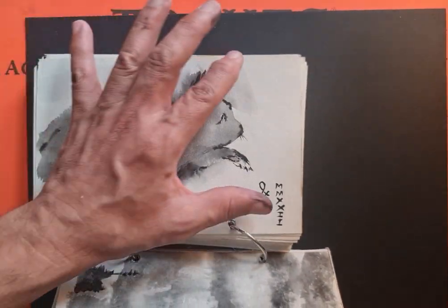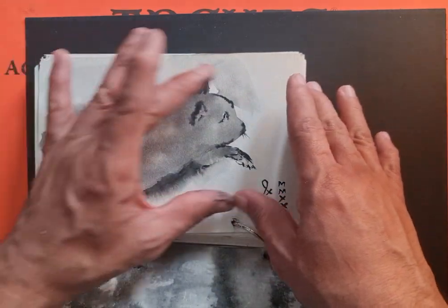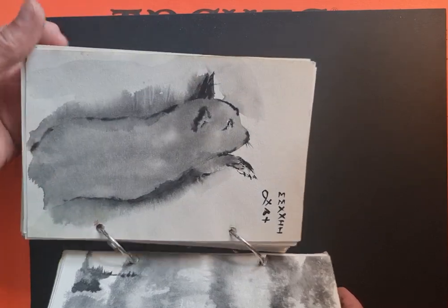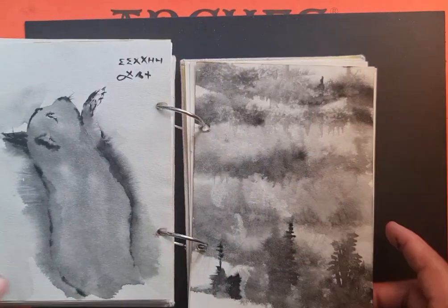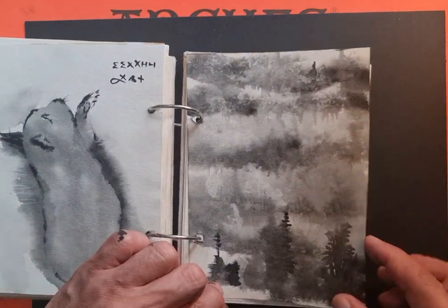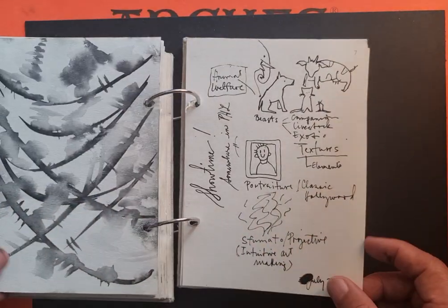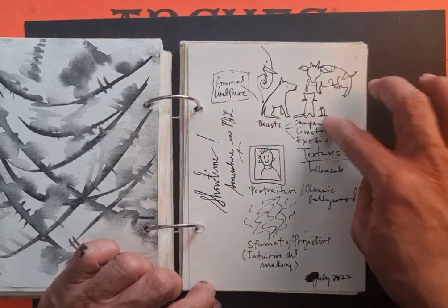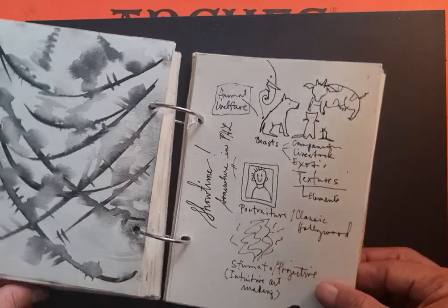Another objective of mine is to have precise lines when working with watercolor — precise brushstrokes. This is a cat — you could recognize this as a cat, right? And then some conceptual landscapes, and a messy mind-map of some directions I'm considering.